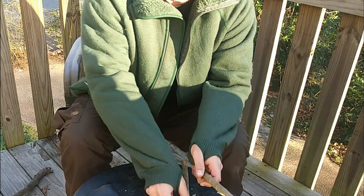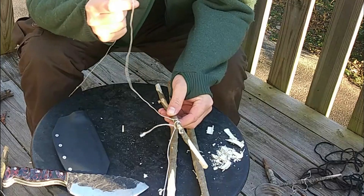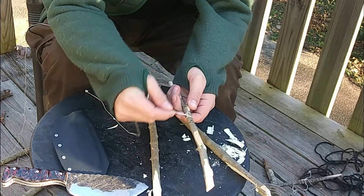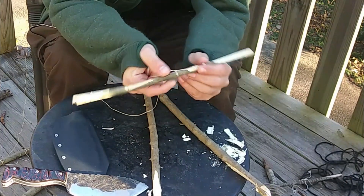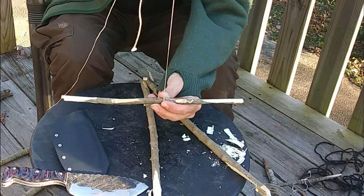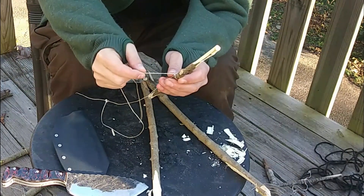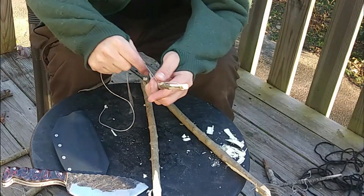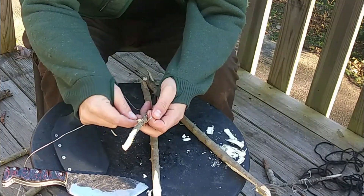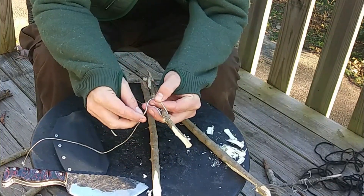As for the noose itself and the trigger rope, we already have this one attached with a square knot — not going to come off. Put the knot at the top end facing up so that it has all the tension on it that it could possibly have. On this other end I'll do the same when attaching it to our trigger stick.